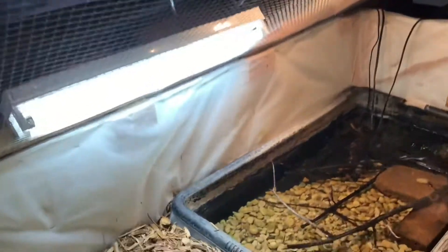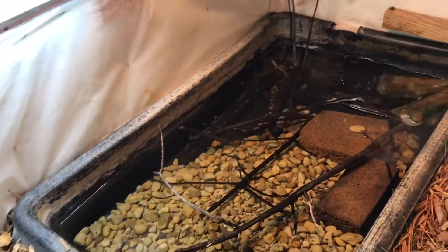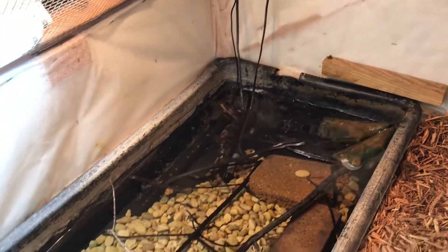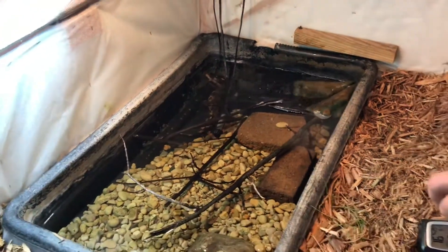We got the heat lamps. Another light bar. The three lights that actually give out light are on a daylight timer. I think I got it like 14, maybe 12 hours on. Maybe 14 hours on. And they shut off.